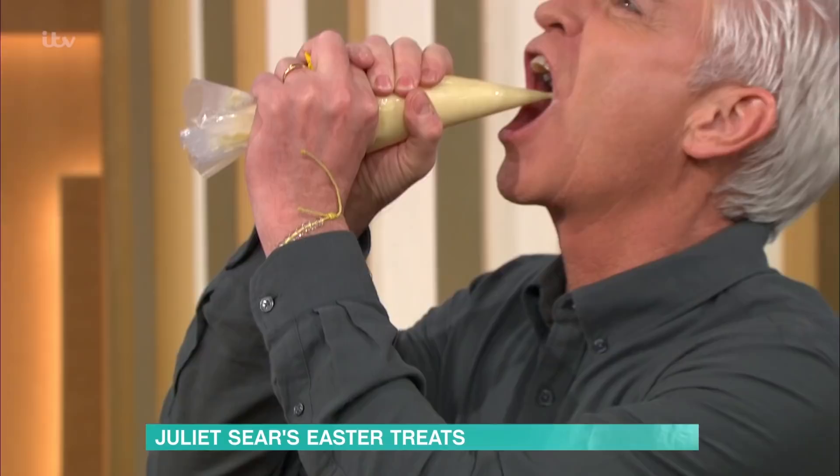It wouldn't be Easter without a few delicious treats. Today, Juliette Sear is joining us in the kitchen with her cream-egg cupcakes and giant bunny biscuits.